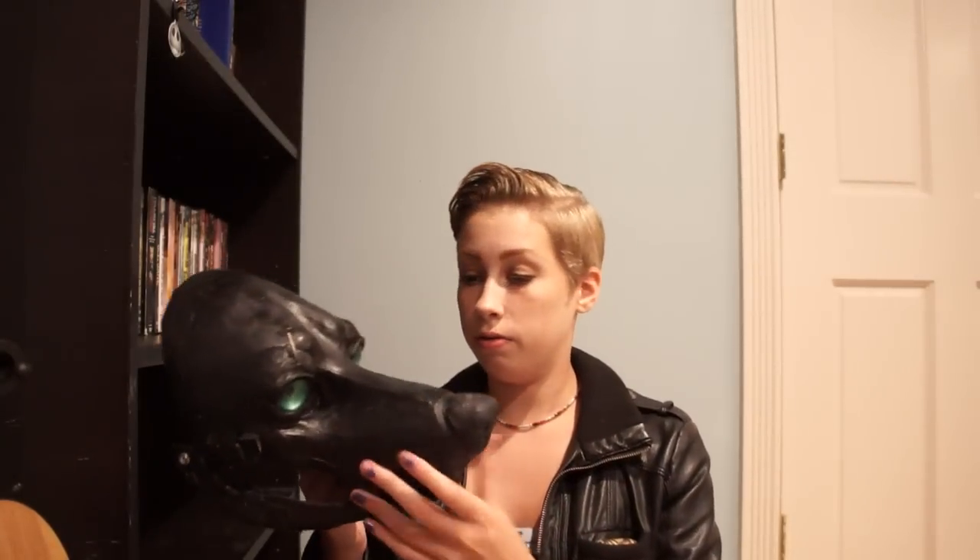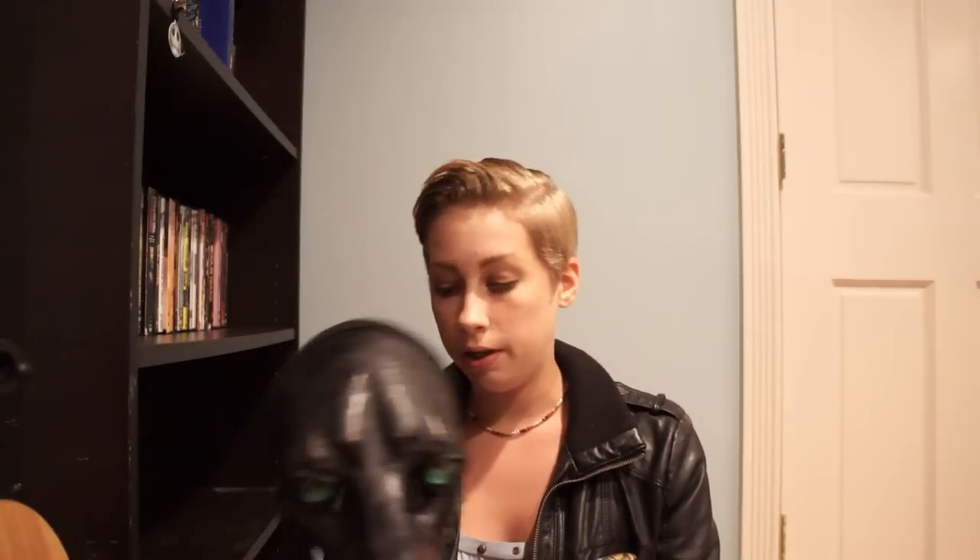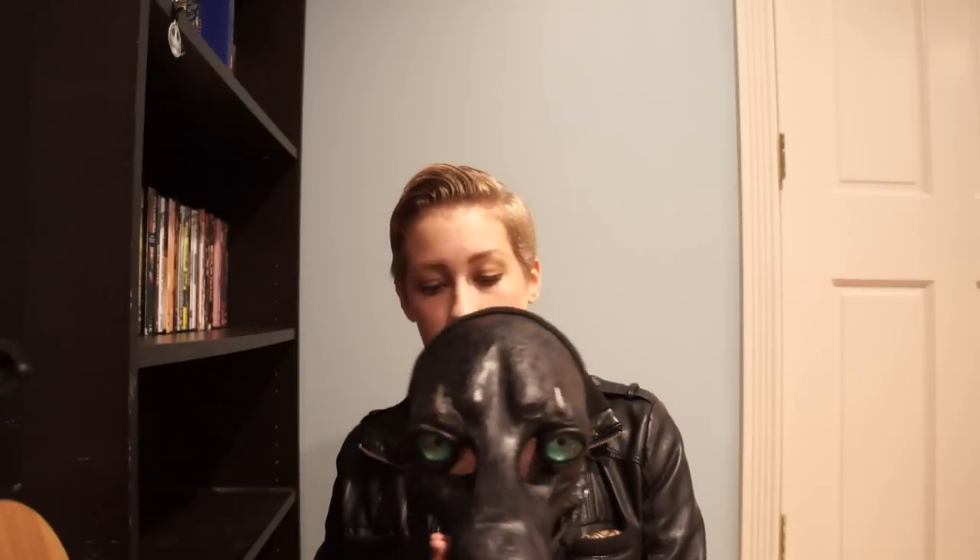I'm here showing you my resin mask. I made this, finished it up today, basically. Well, I didn't finish it, but I worked on it, I guess you could say.